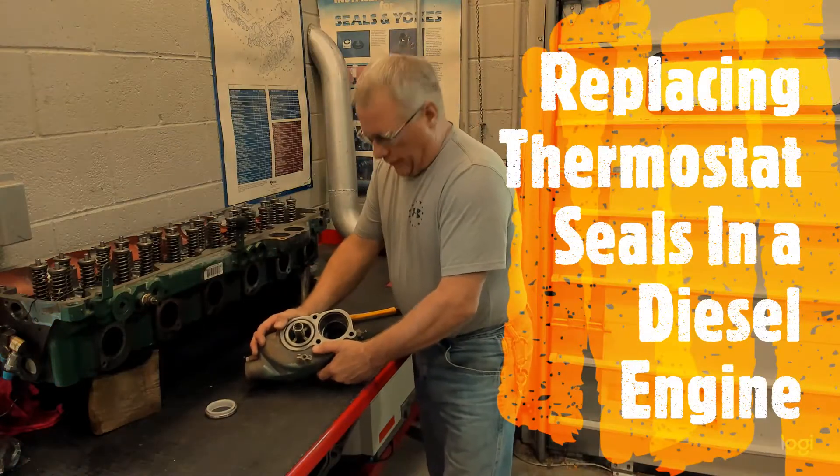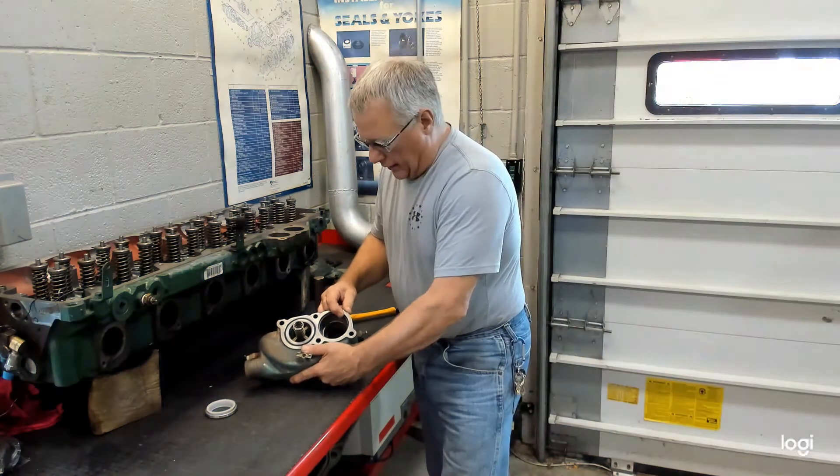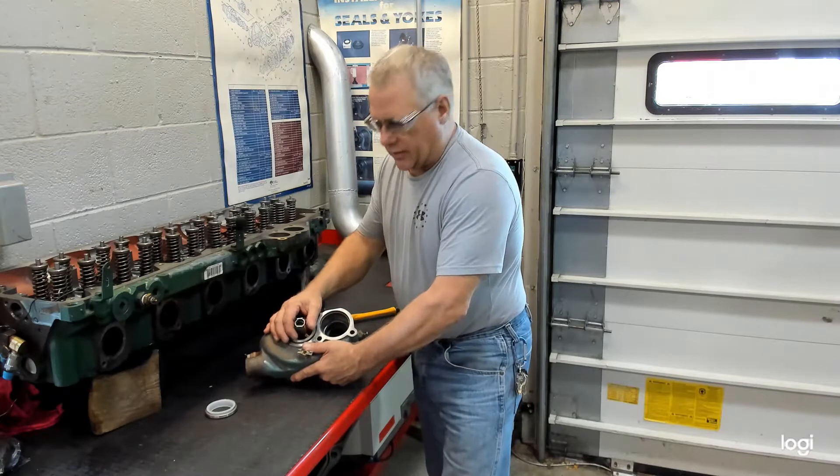In this demonstration video we're going to go over how to change the seal in the thermostat housing. Now this one happens to be off of a Series 60 Detroit, but Cummins and Caterpillar use the same style seal.